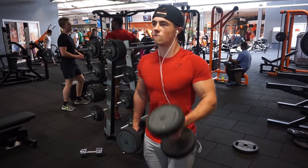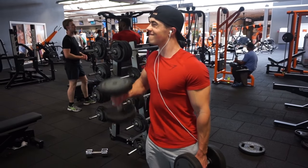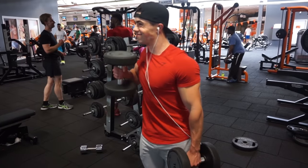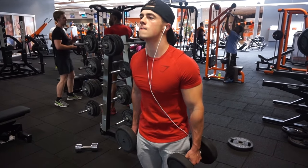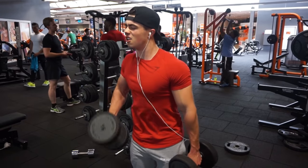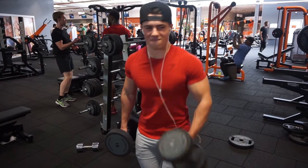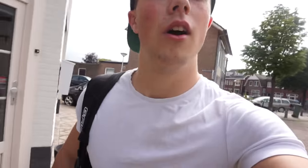That's it for the workout commentary. I really hope it was informative. Watch to the end of the video because I'm going to talk about workout splits I want to customize for you guys — I just need your feedback first. Thanks for watching and I'll see you in the rest of the video.